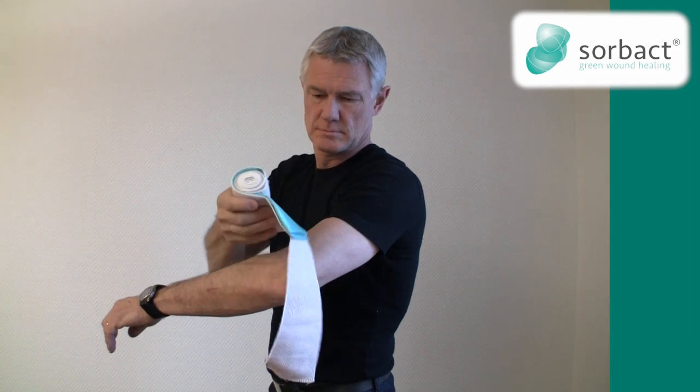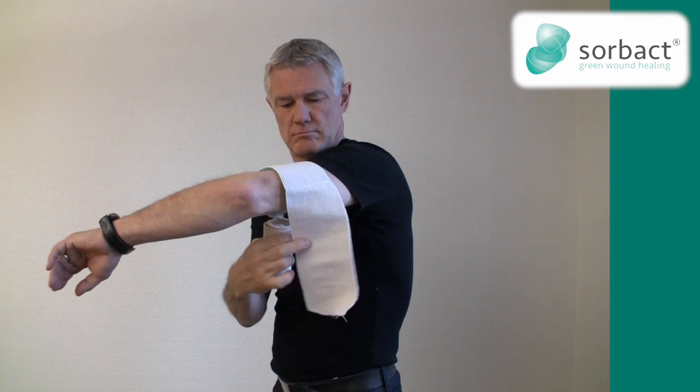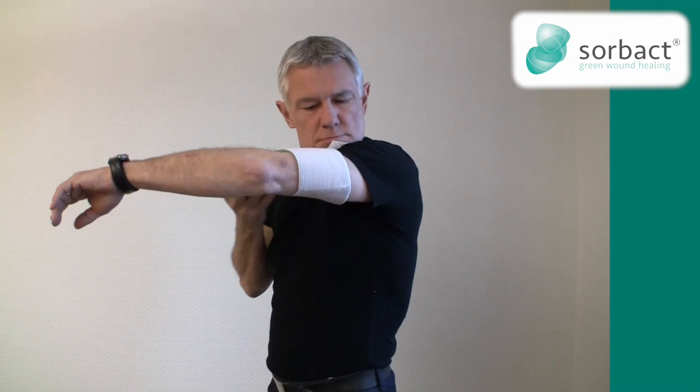At the beginning of the bandage there is a short strap that will help you to fixate the green absorption dressing on the wound.